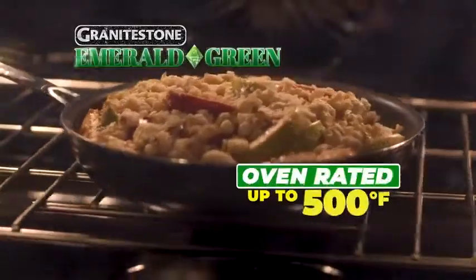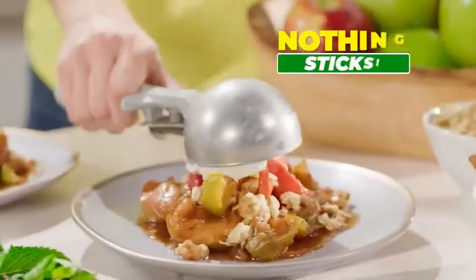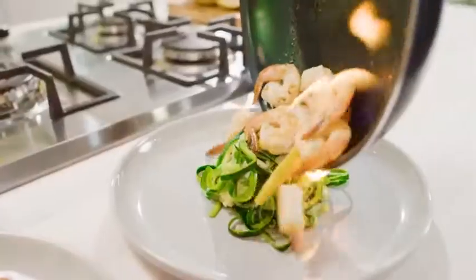Granite Stone Emerald Green is oven-rated to 500 degrees to speed-bake this apple crumble, and nothing sticks. It's tough enough to blowtorch-cook jumbo shrimp without the scorch.